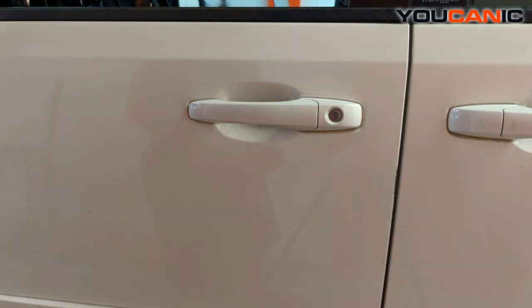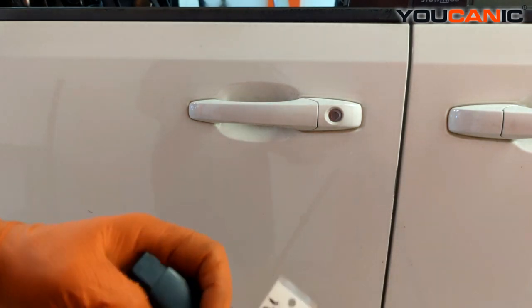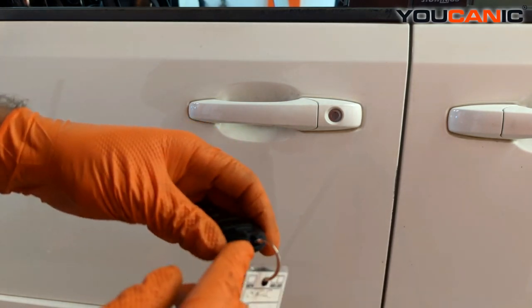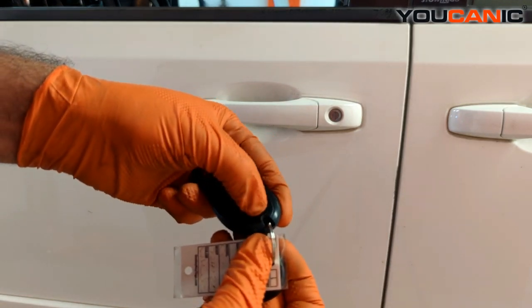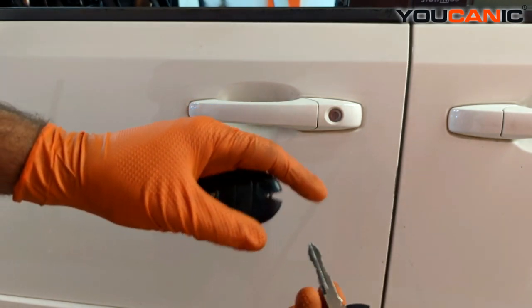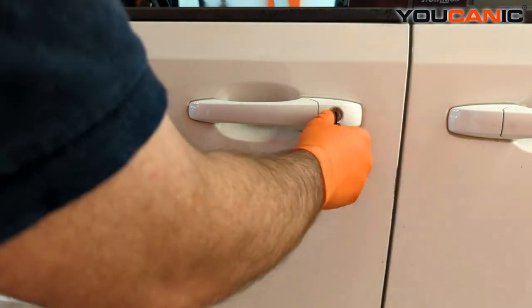If your battery is dead and your push button options don't work, you have your manual key. But if you don't have the manual key with you, as long as you have the full intact key fob, there's a manual key built into it. Press the little tab, move it, and you can pull out your manual key.